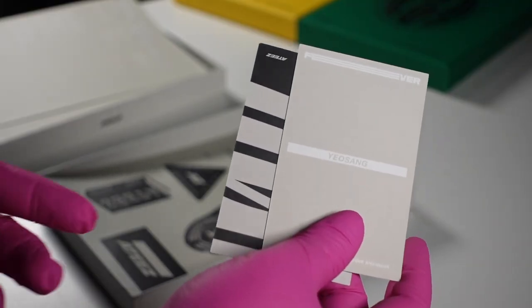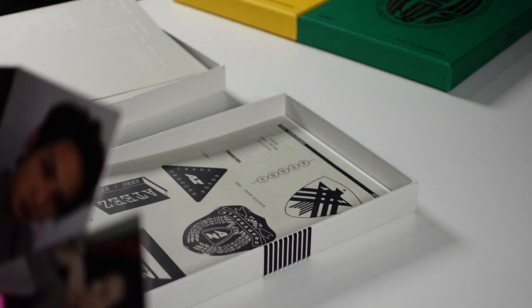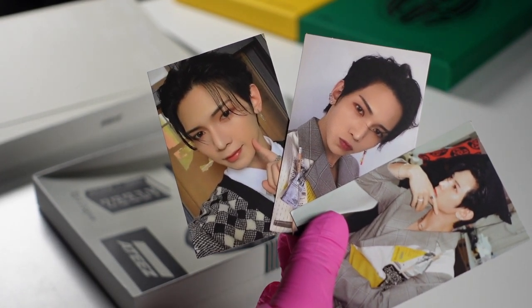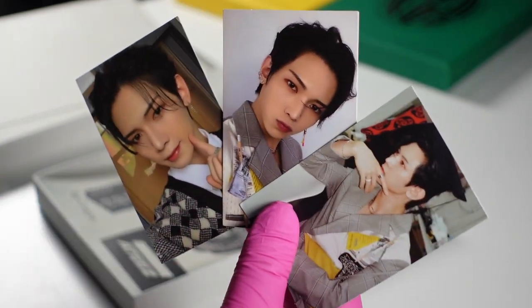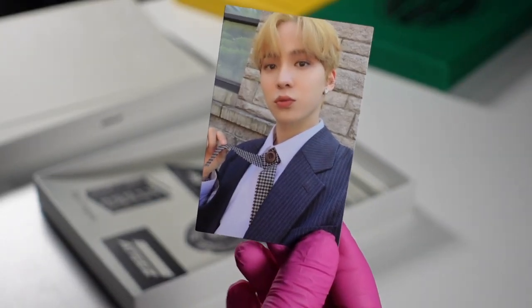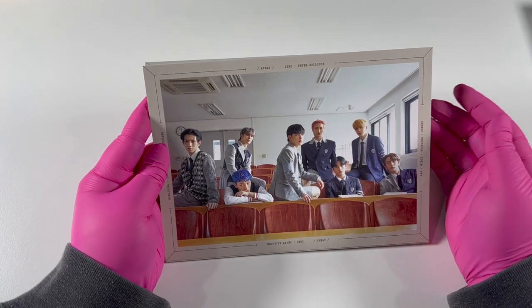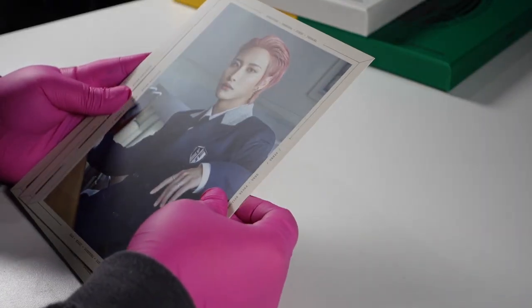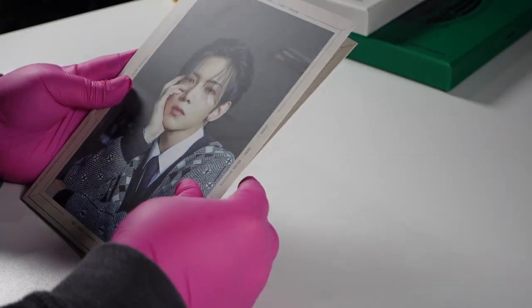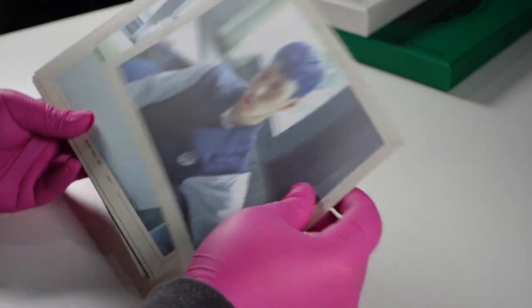I pulled Yeosang again — so I pulled three Yeosang photo cards total. To be honest I might only collect just one page for this, because I feel like the outfits are very similar. This is the one Yeosang photo card I pulled aside from the pre-orders — there's something charming about these cards. This is very reminiscent of Inception, right? Someone put the two pictures side by side of Inception and Epilogue, especially with the desks and everything.